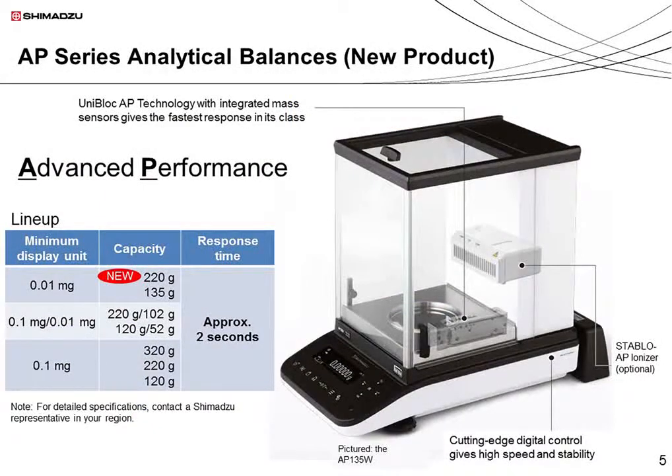First, I'd like to introduce the AP series of analytical balances. The AP series began with the release of a 0.1 milligram model in 2016. A 0.01 milligram model was released in 2017, and another 0.01 milligram model, capable of measuring up to 220 grams, was released in 2018. This series provides both speed and stability in weighing samples and represents the cutting-edge digital technology Shimazu has cultivated in the field of analytical and measurement instruments.